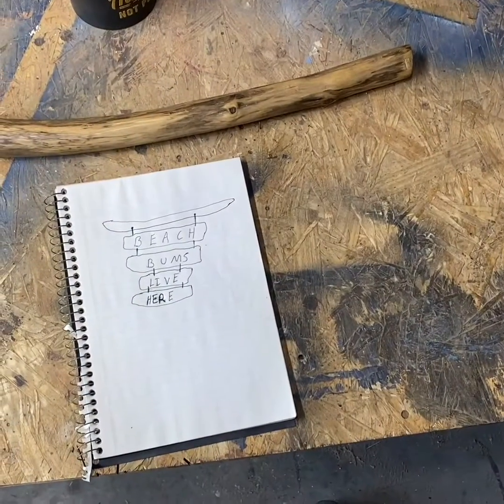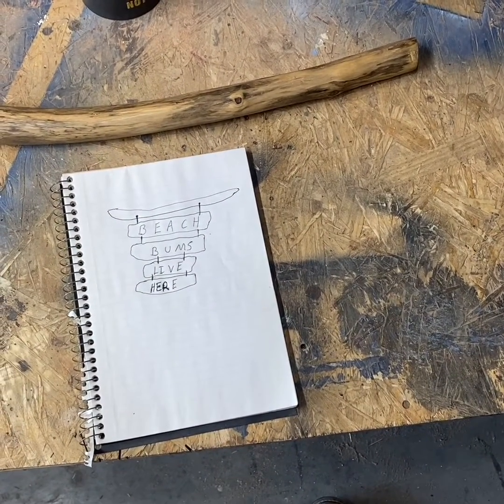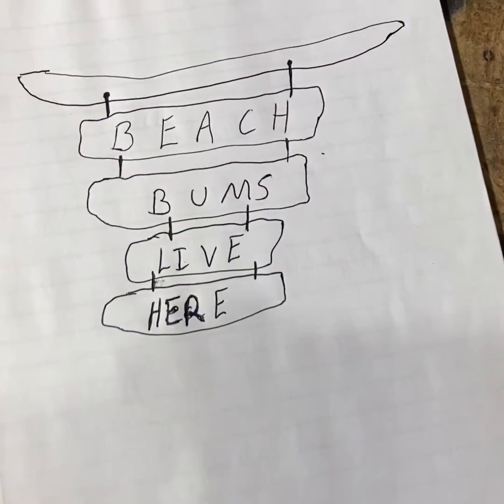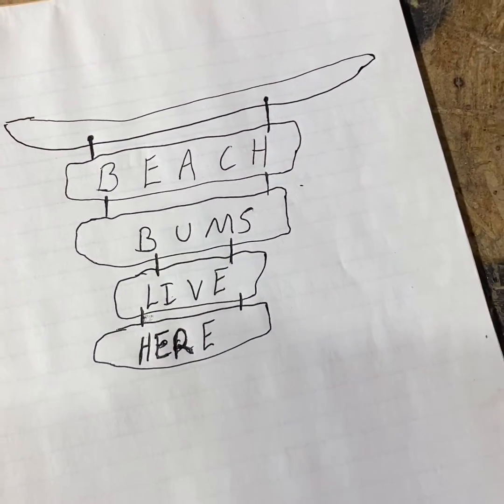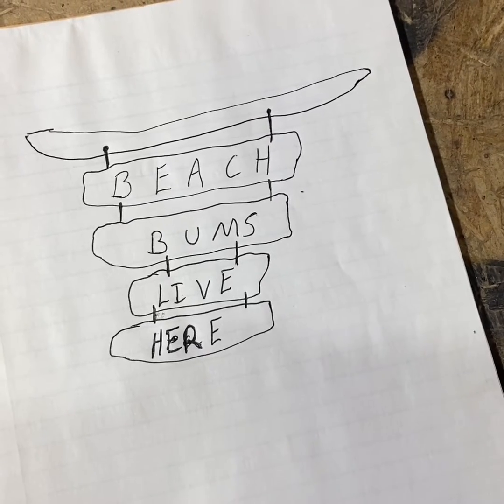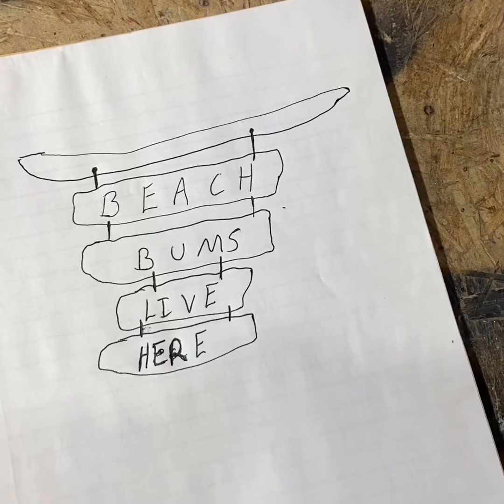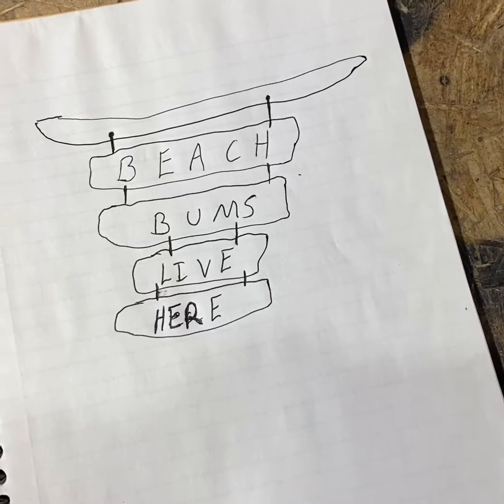Hey guys, this is a template of what my driftwood signs are going to be like. It'll be something similar to that — just a different color, barn lumber, set up to look like old pieces of driftwood.